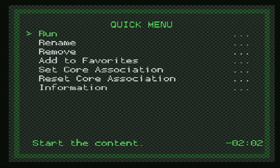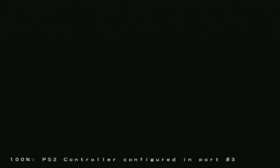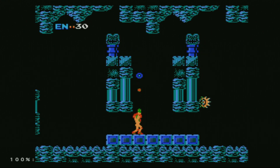When the scan is complete, back out of everything and you will now have a new NES games folder with all of your NES games inside. From here you can just go to a game, press accept, then press accept again to run. And there we go — we are running NES games on a PS2 through RetroArch using a playlist. No manual directory surfing required. It's very nice.